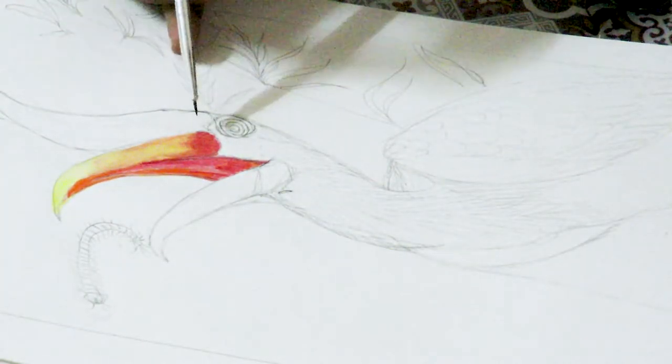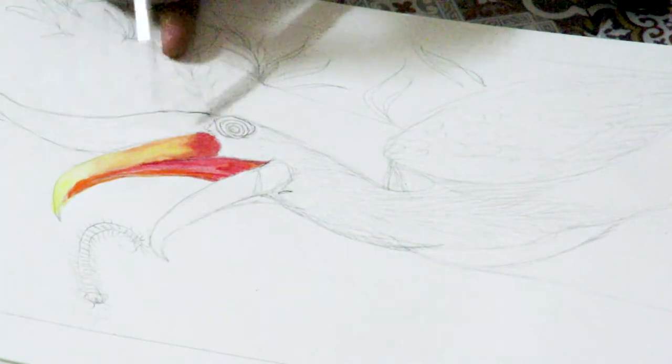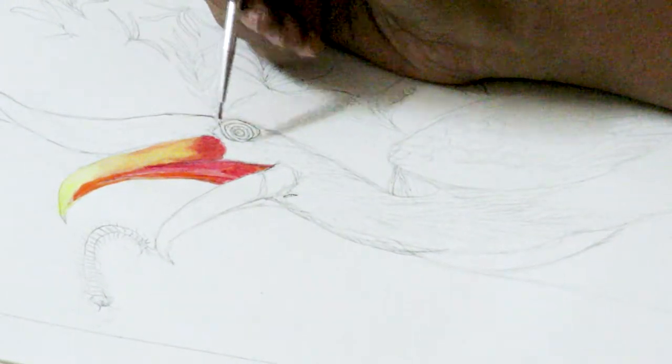Okay, the upper part is over. Now, once you are happy with that, let's move on to this portion. I am going to be needing some red again.